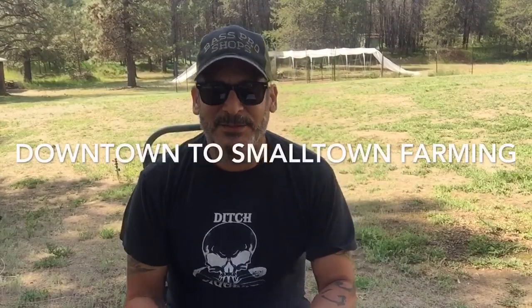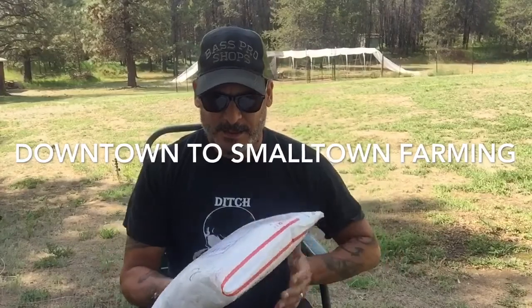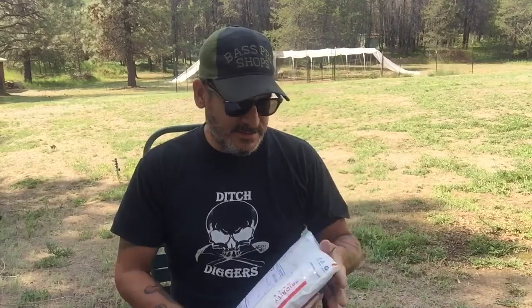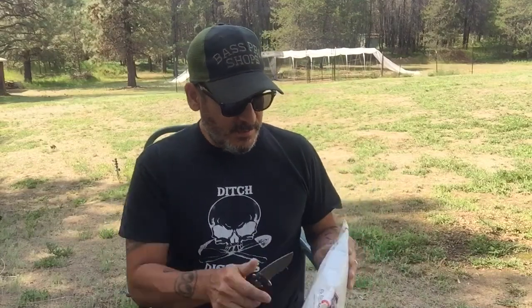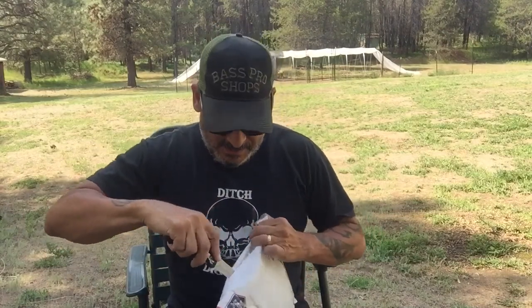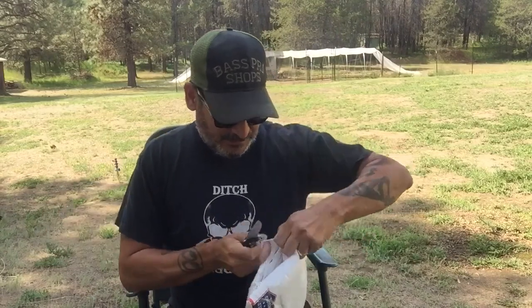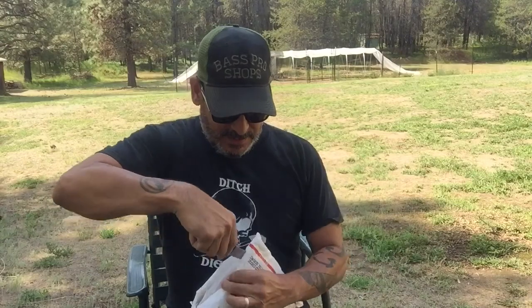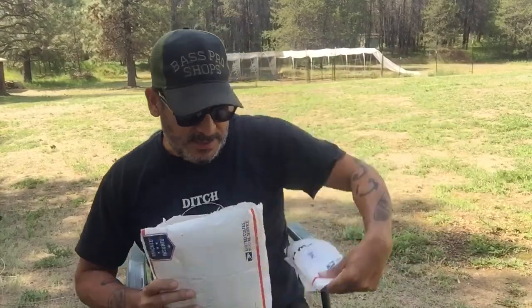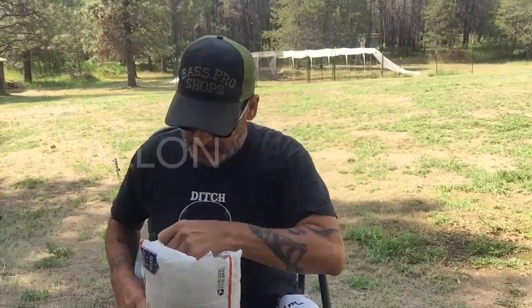Today I wanted to open this package that my buddy from high school, Bill Preston, sent me. Him and his daughter have a company and they sell different types of irrigation heads. He thought this would be perfect for my farm. I appreciate you thinking about me, Bill. They're different GPMs.